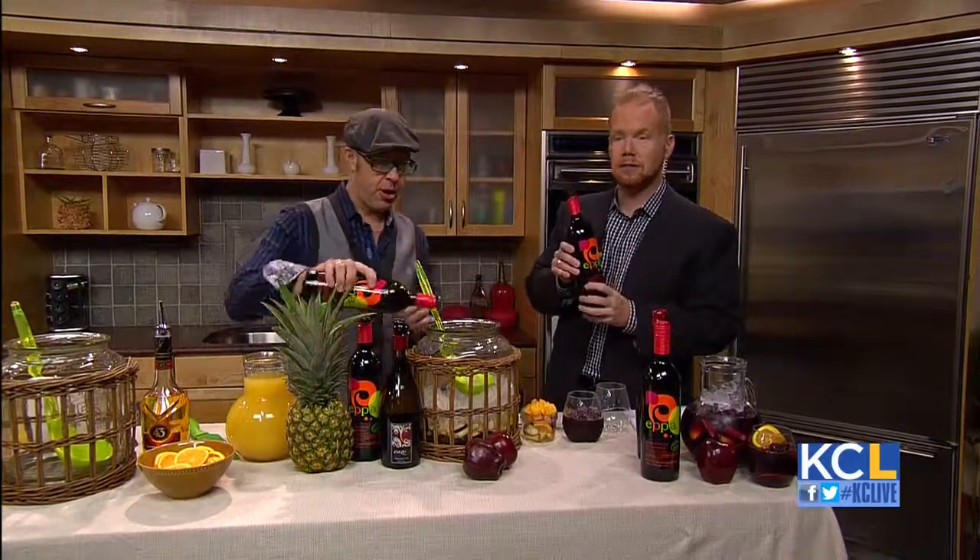Good morning, Michael. We're going to make about a gallon of sangria. So start pouring.